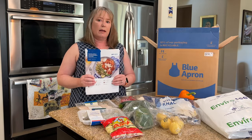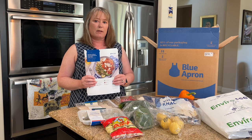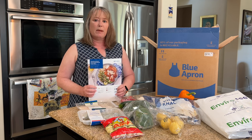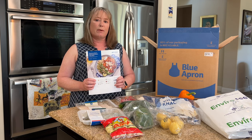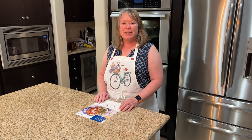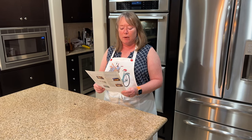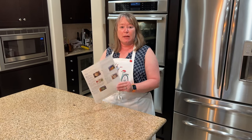We've got everything we need to make three different meals this week. I'm going to pick one to make and show you what it looks like when it's done. So let's get ready to cook. Tonight I'm going to make the tomato achar glazed shrimp and lime rice with mustard seed green beans. Here's the recipe. I'll start by getting everything out of the fridge to get ready to cook.